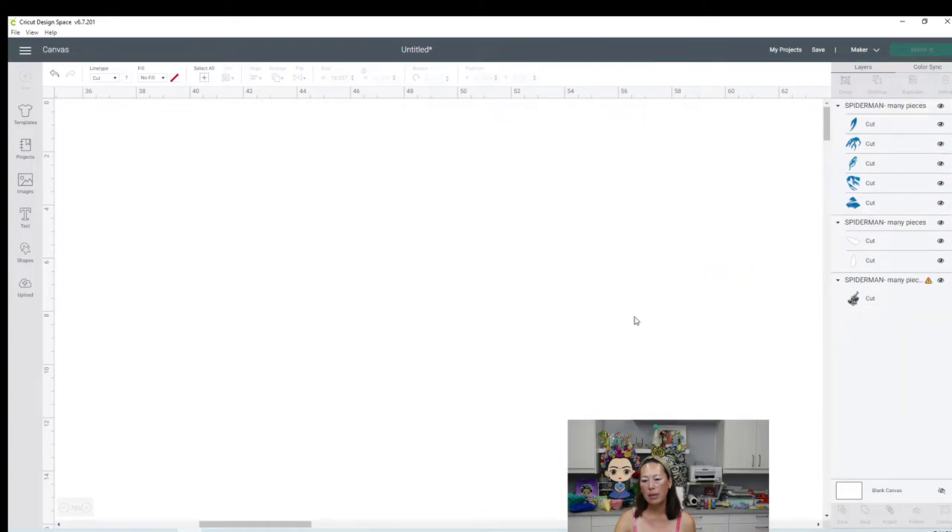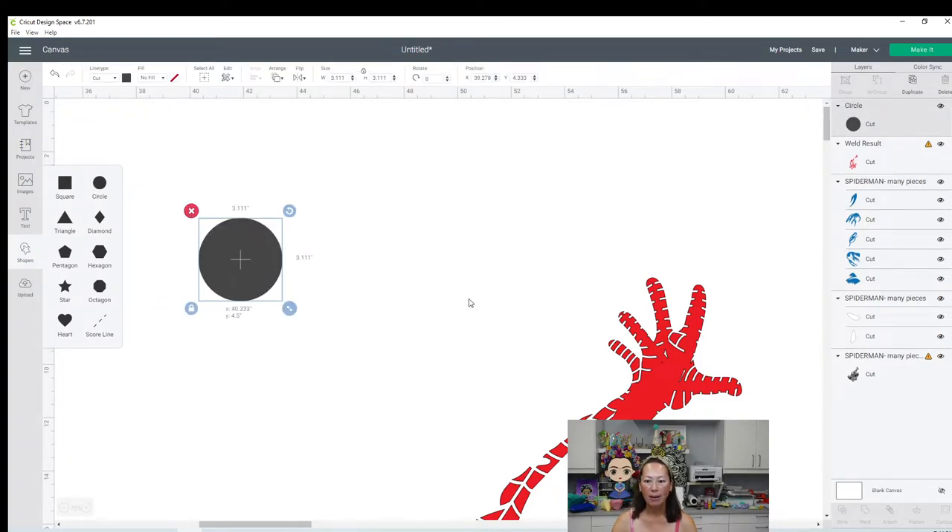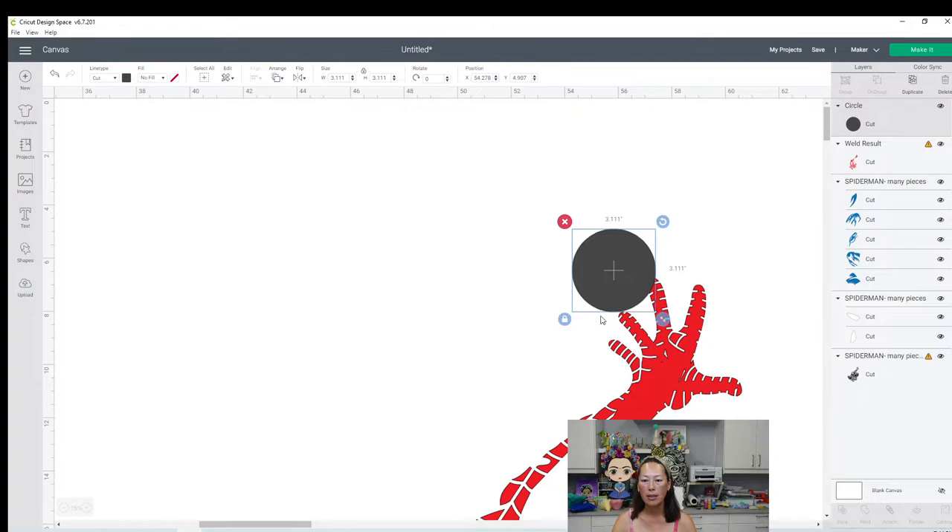We sort of have some space because if you think about it, the black outline is going to go also around the fingers. So if we went a little bit past this, it would be okay. This is looking really good. We're going to unlock this - now we're working on the pinky finger. I'm going to rotate it like that and make sure it's touching all the pieces, and move it down just a little bit more.